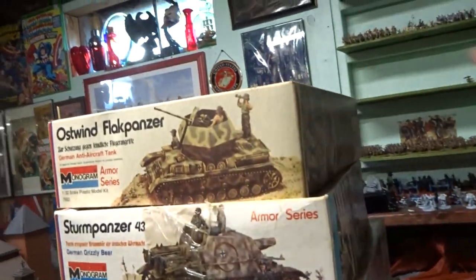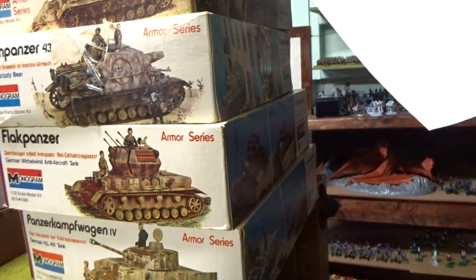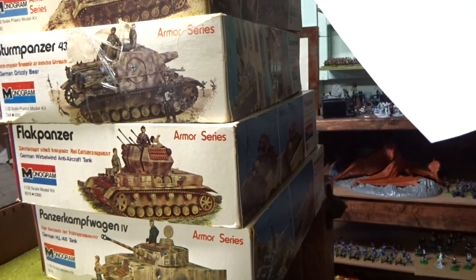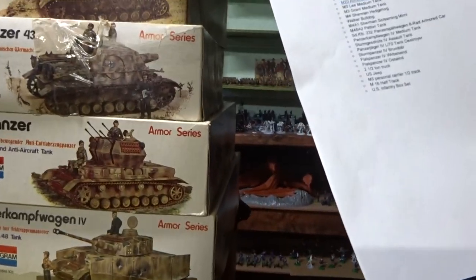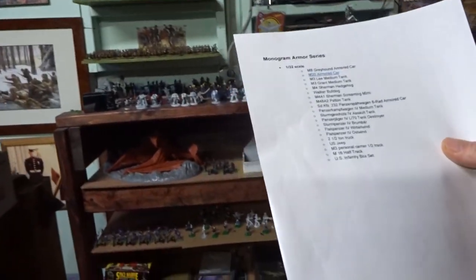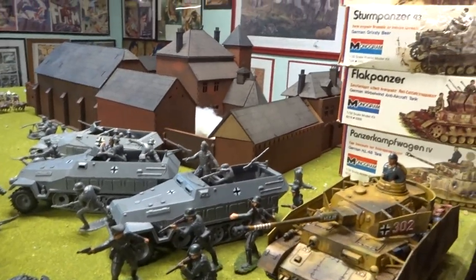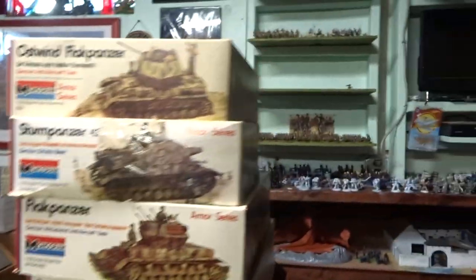Alright guys, so that's it for my Monogram German tanks. We're missing two German tanks and then one — 232 KFZ, not KFC, not Kentucky Fried Chicken — but the armored car is on its way. Man, it would have been cool if Monogram made the half-track, but oh well, can't have everything.